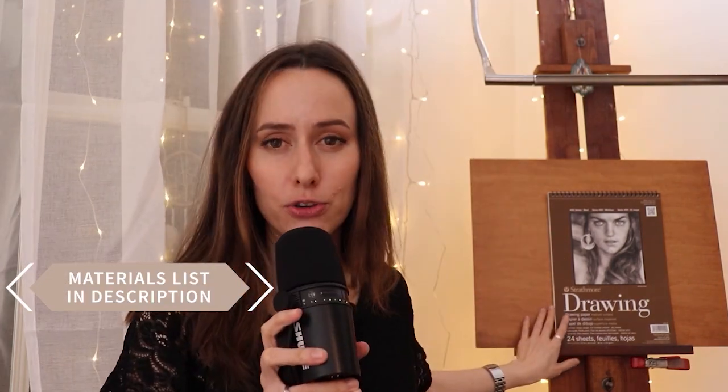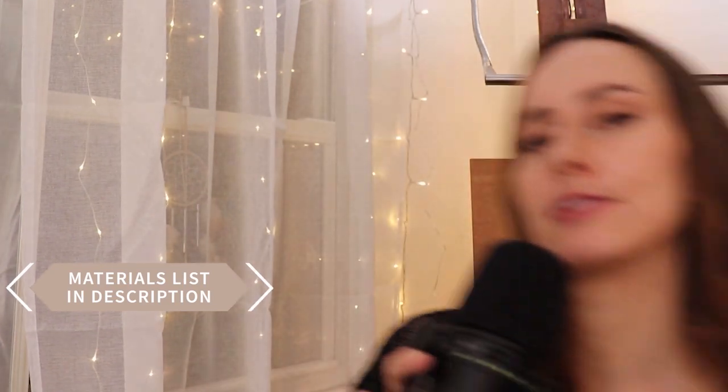I love noses because all of us have such different noses, which is beautiful. I'm going to use my favorite Strathmore drawing paper and just four pencils: a Lyra 4B, 9B, and HB, as well as a Lyra Red.